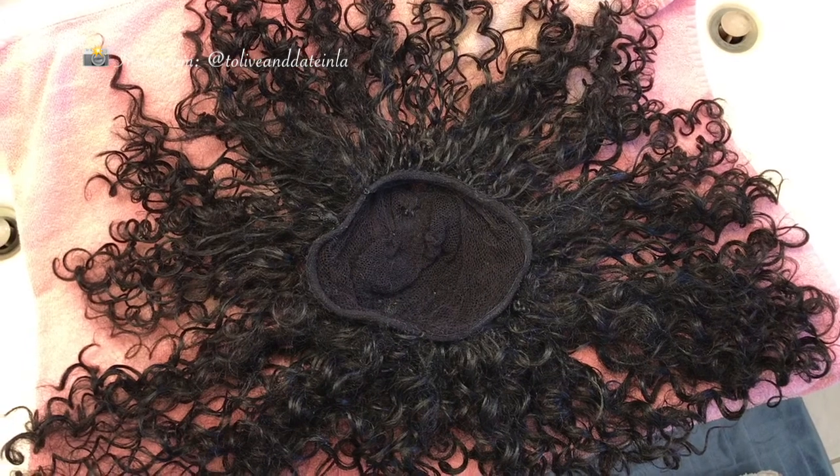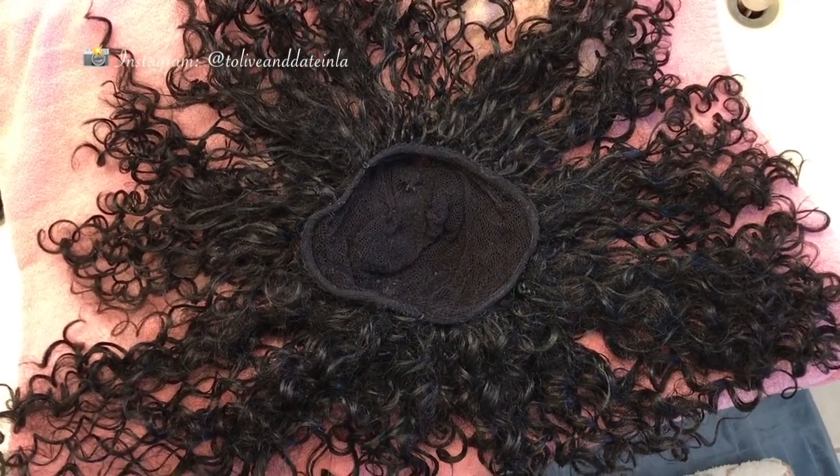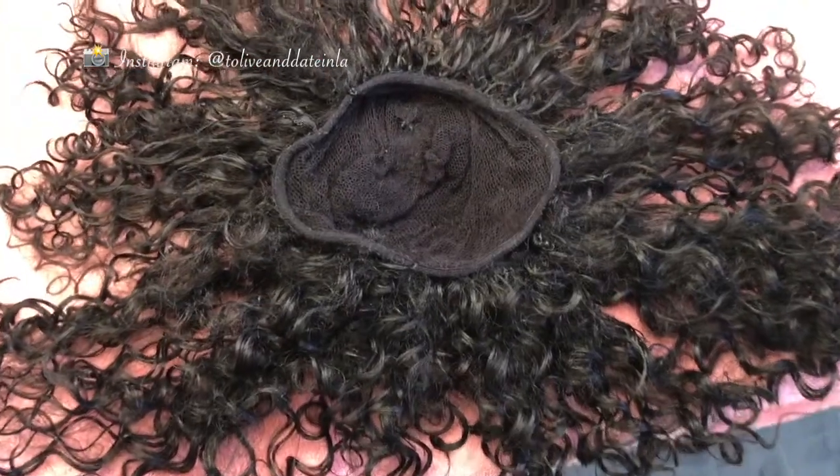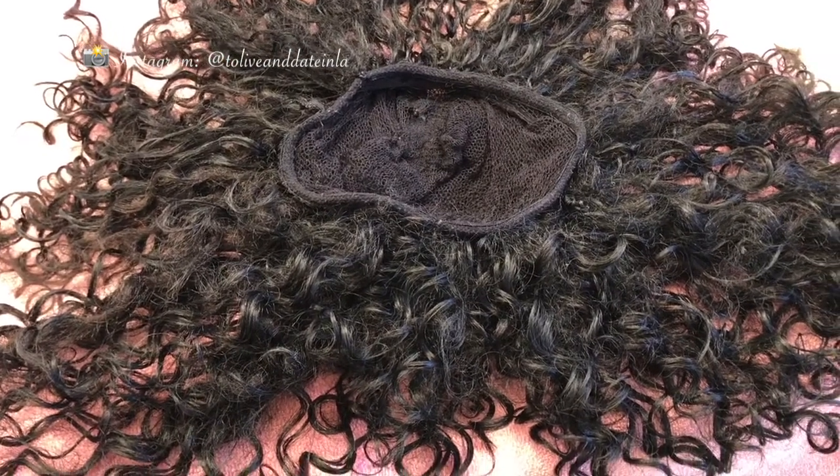And that's it, y'all — that's how easy it is. You can do this with your wigs. In one day, just wash all of them, get it done, lay them out to dry, and be ready to go. I tried to sound cool — that was not that cool — but you know what I mean.